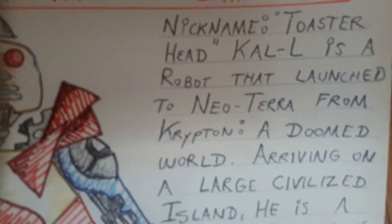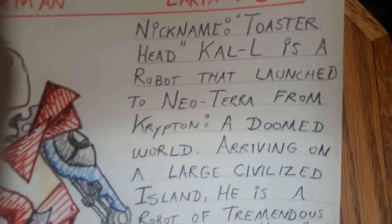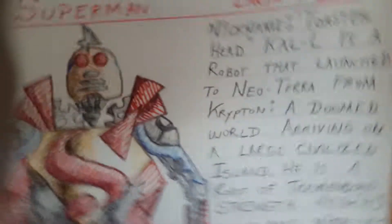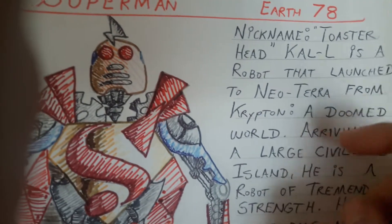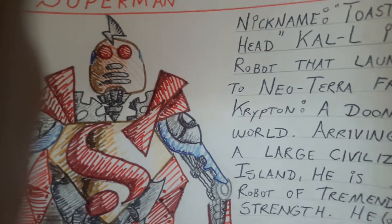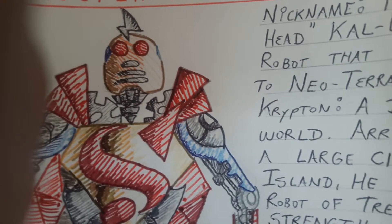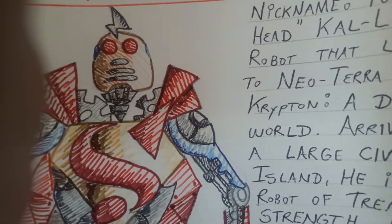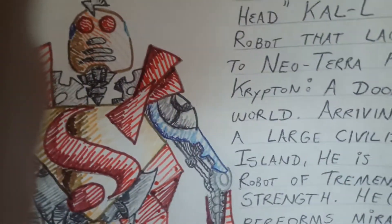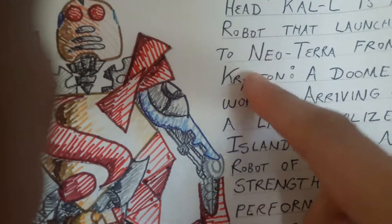The nickname is 'Toaster Head Kal-El' — that's the original Golden Age spelling of Kal-El. He is a robot that launched to Neo-Terra. For Neo-Terra, it's not Earth but it's an Earth-like planet that is about 80 to 85 percent ocean and 20 percent islands. All the land is islands or giant islands — tropical, palm trees, Hawaii-like islands.